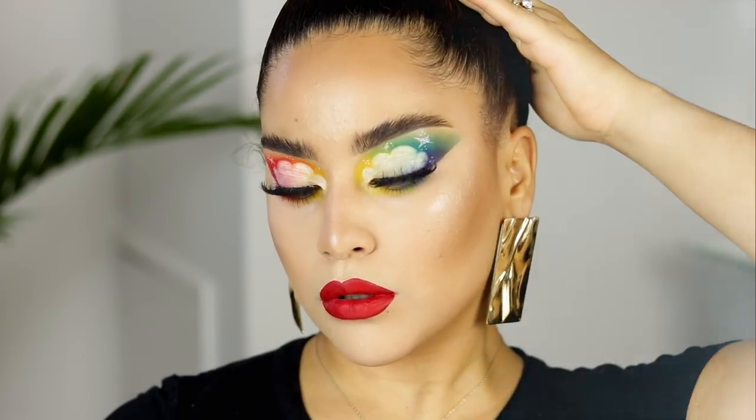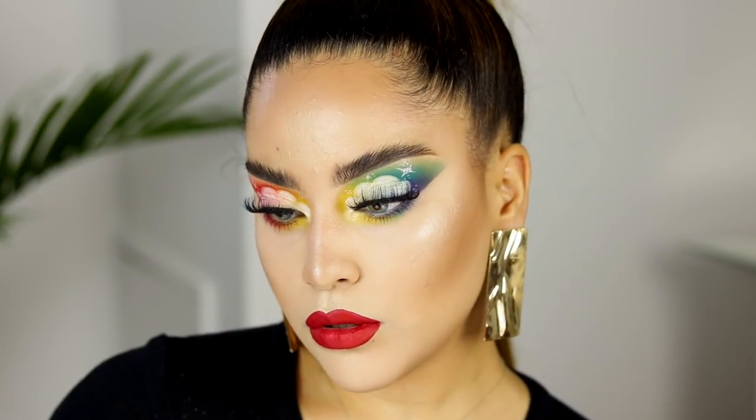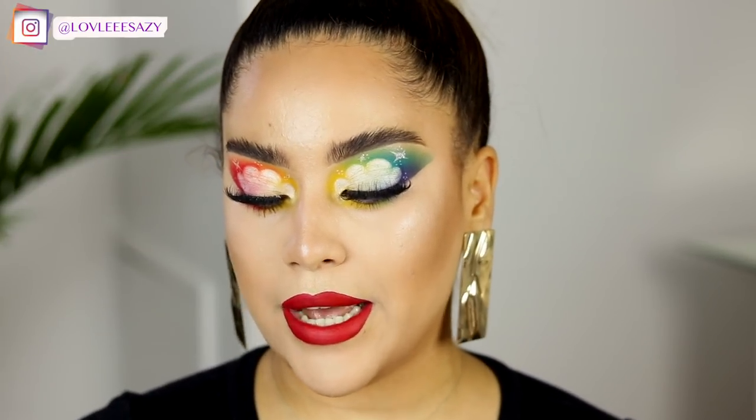What is up SoCBeeFam? Welcome back to my channel. Today I'm super excited to be sharing with you this makeup tutorial. This tutorial is actually inspired by Mel Castaneda — she created this look, and I wanted to share a tutorial on how to recreate it. She was inspired by NikkieTutorials and Enzi.